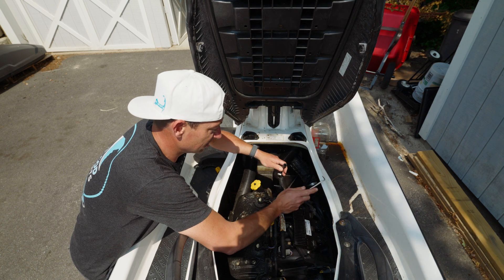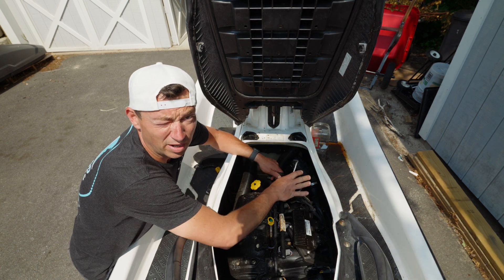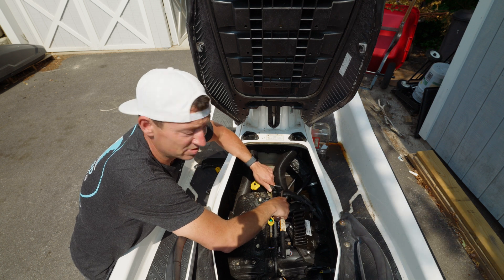Right now it's not pressurized, so it's not leaking. But if this is pressurized, it's going to spray everywhere, so make sure you've got a rag and you're not spraying gas in your eyes or whatever.